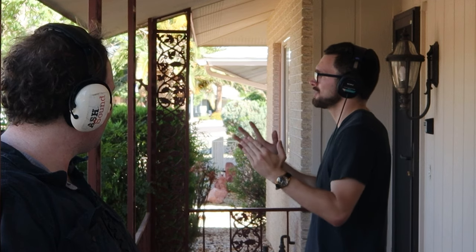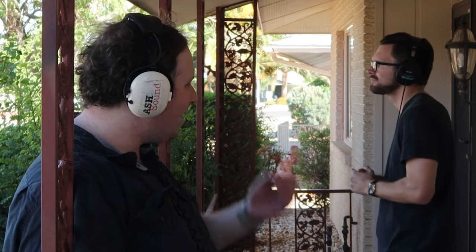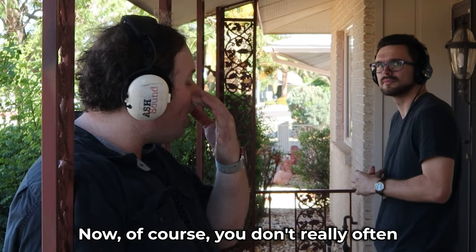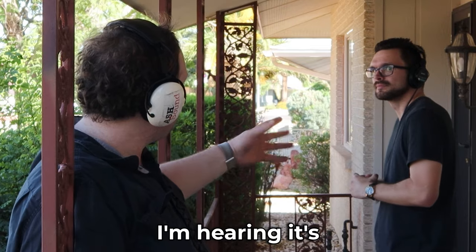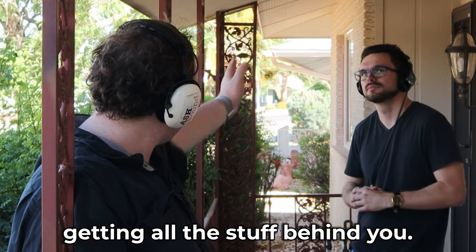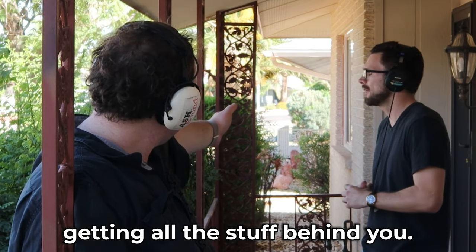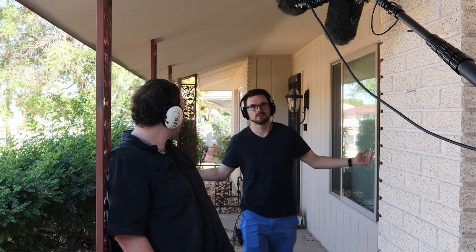Now let me spin and go this way. I'm talking outside to the open world and I can definitely hear a lot more openness. How would you describe it, Adam? I'm hearing that you don't really often want to be this far away from the mic. It's definitely more open, but you're also getting all the stuff behind you too, and the wind and everything. I'm going to start walking back over here.